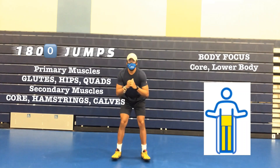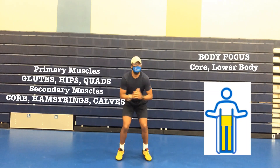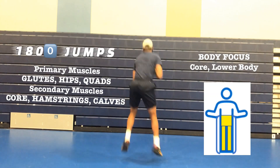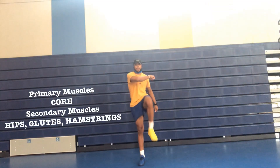One, place your feet slightly outside your shoulders. Two, lift your toes slightly up and push through the heels to jump. And three, turn your body in midair to land softly on your feet in the opposite direction.